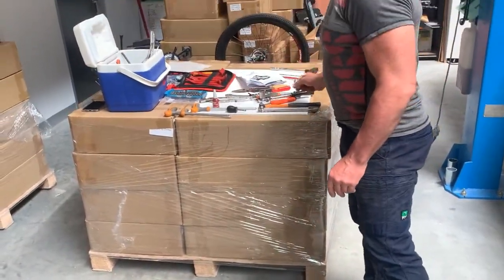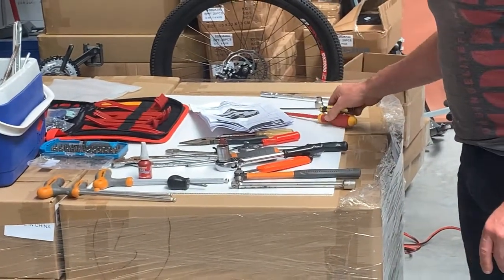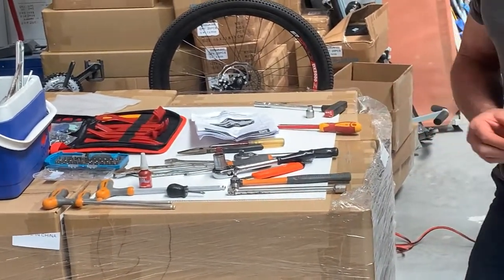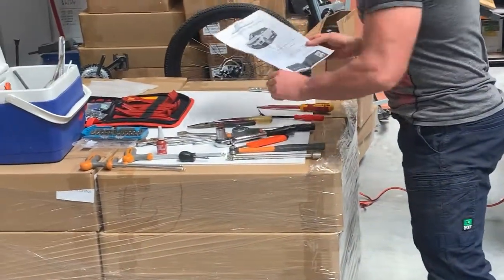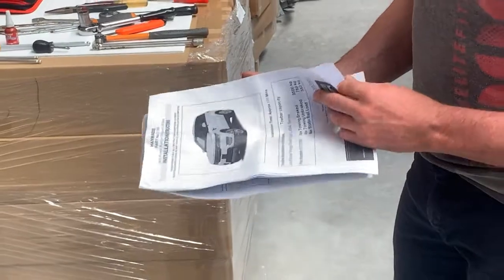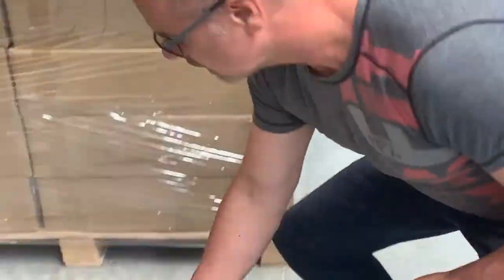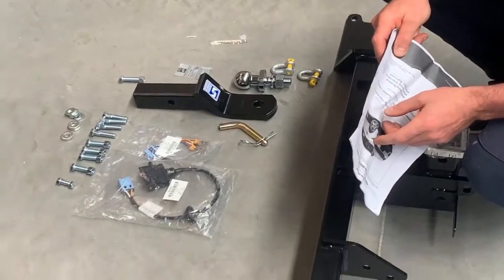The tools required are generally 18mm, you'll need 10mm for the screwdrivers, and we've got a tool here to help us remove some of the lugs. It comes with the instruction manual which I suggest you go through thoroughly if you're going to attempt this yourself, especially when you get to the wiring section. We'll do that later on.